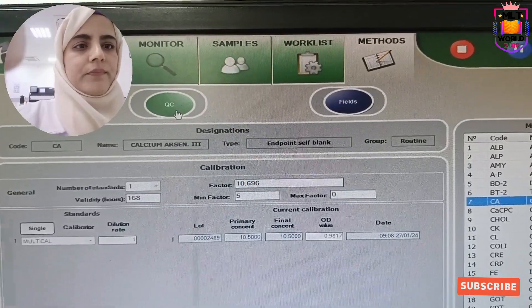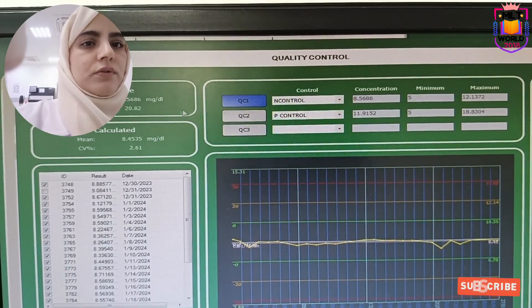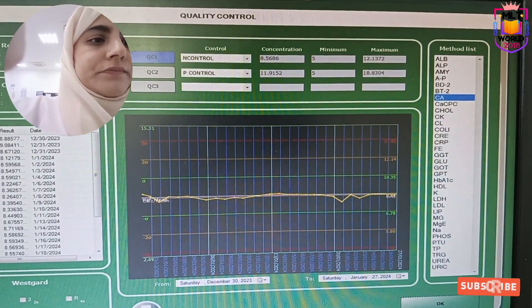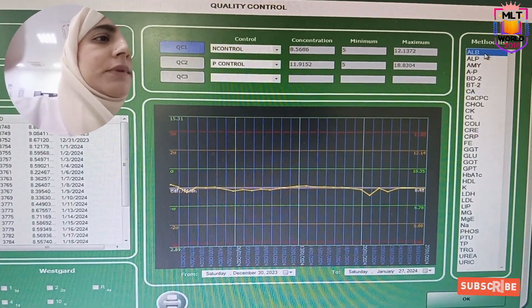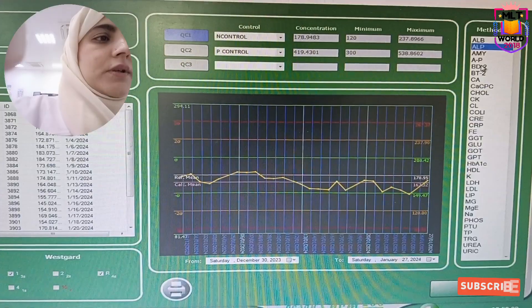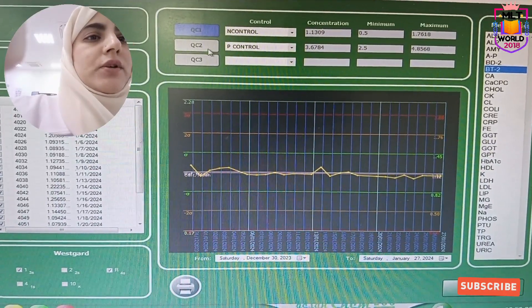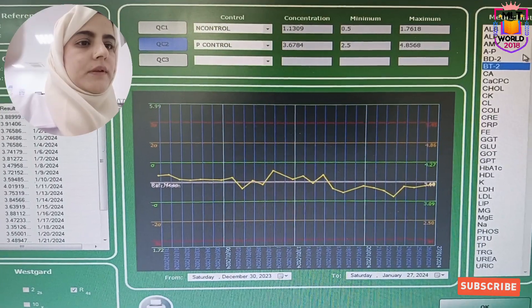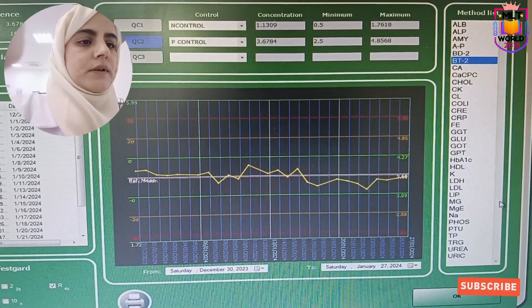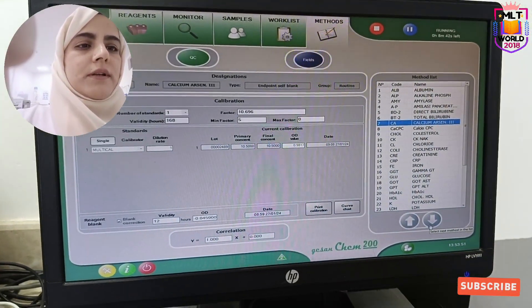The next section is QC. There are two QC levels, but for HDL the QC is three levels. You can see — this QC is for calcium. Similarly we will check one by one: albumin, alkaline phosphatase. Here it means we need to adjust our main direct bilirubin and total bilirubin. Same for QC level two — albumin, direct bilirubin, total albumin. Like that we can check all controls. So this is like a semi-automatic analyzer.